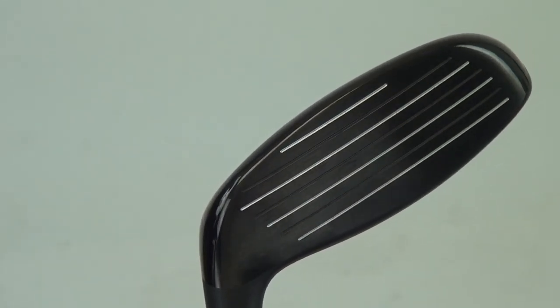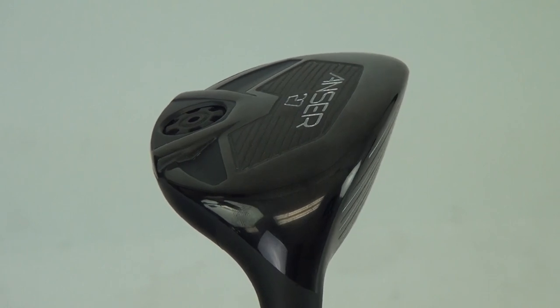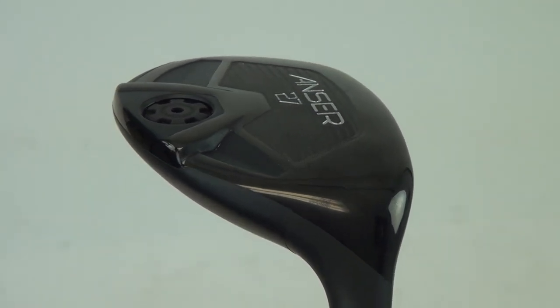It's a 17-4 stainless steel body. It's got an external weight pad to help with trajectory and ball launch.